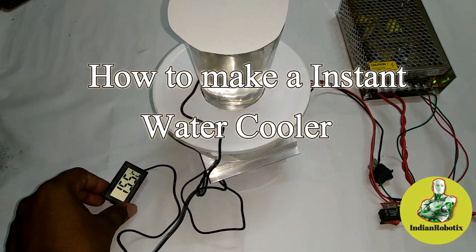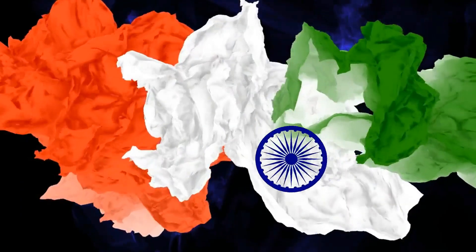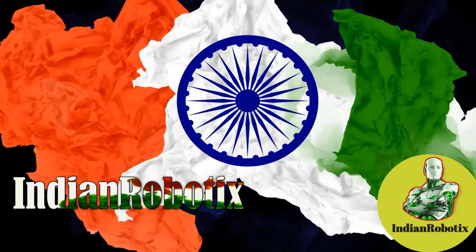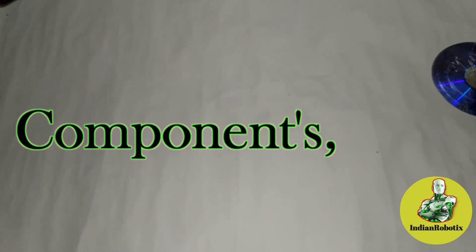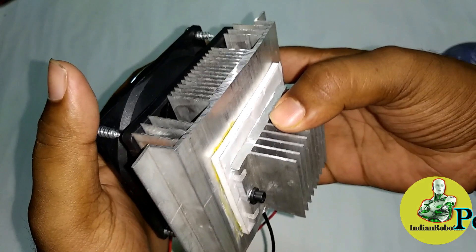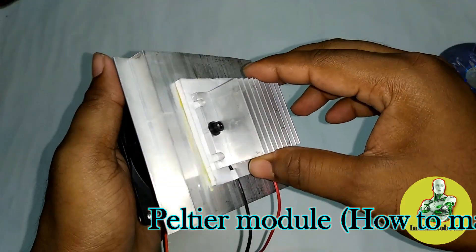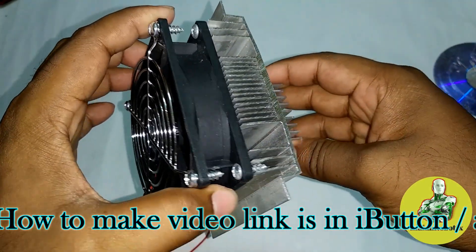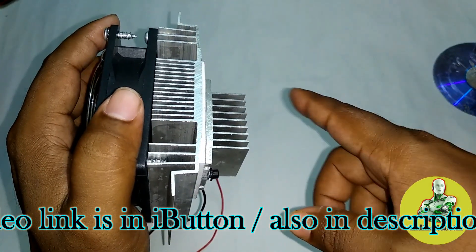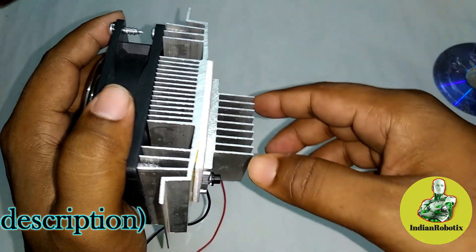Hello friends, in today's video I'm going to make an instant water cooler. The first and main thing needed is this filter cooler module. I have a separate video on how to make this filter module — that video's link is provided in the upper right corner of this video via the I button.